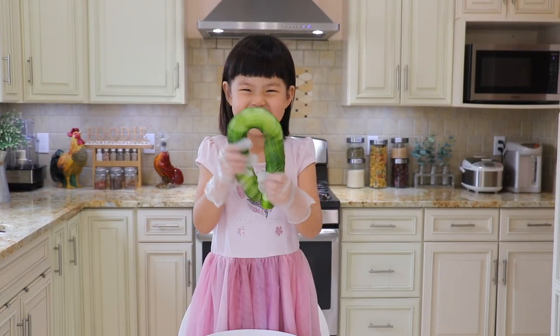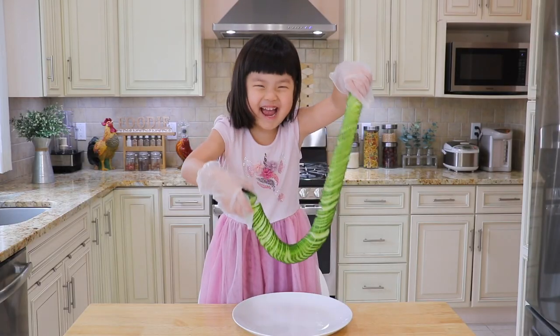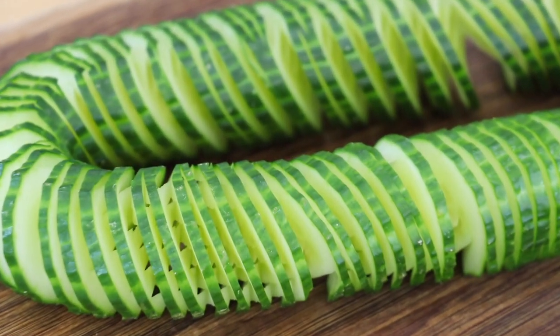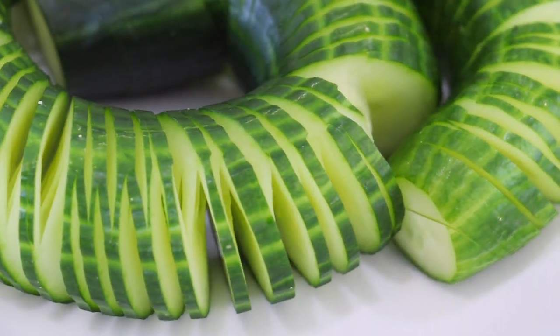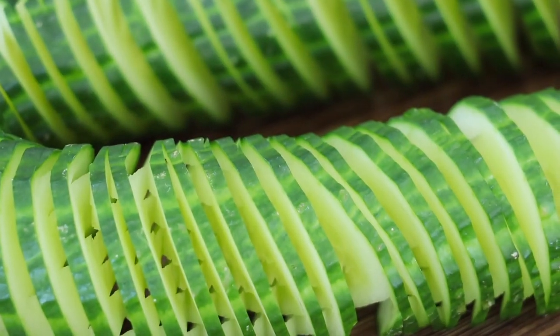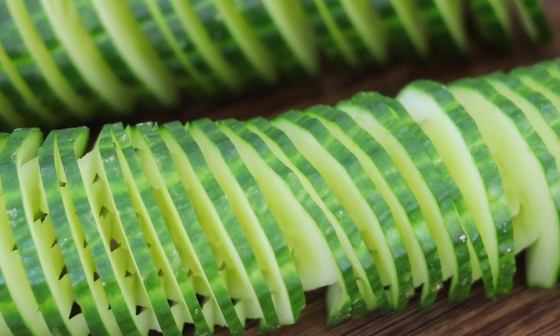My daughter Emma also seems to enjoy it so much. Here are some fun facts according to traditional Chinese medicine: if we consume seasonal foods, we remain in harmony with nature. The peak season for cucumbers is summer. Cucumbers have a cooling nature and help to reduce the internal heat from summer. But remember, we should always eat everything in moderation.